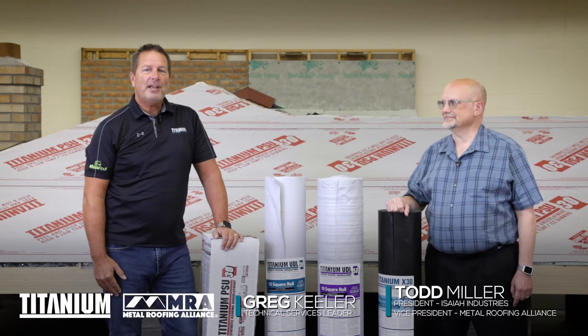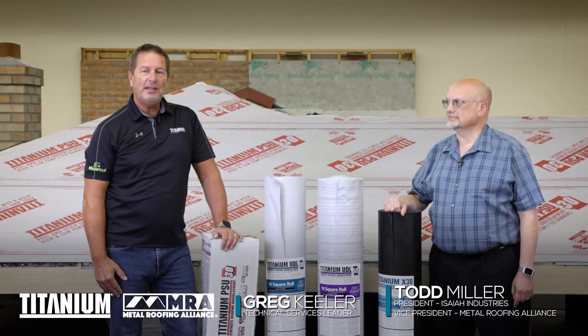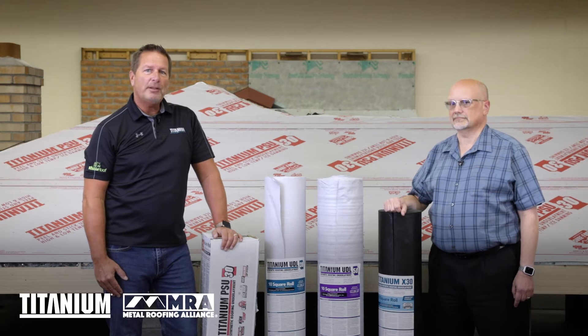Hi, my name is Greg Keeler. I'm the technical services leader for Owens Corning Roofing, and I'm here with Todd with Isaiah Industries, the manufacturer of metal roof panels and metal roof shingles, and we're going to talk about the Florida building code requirements for those products.